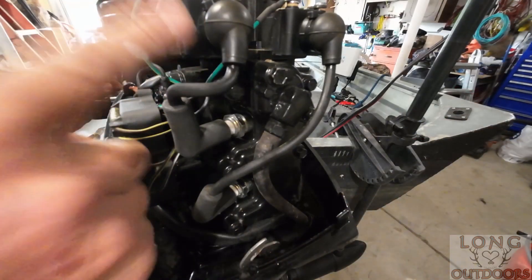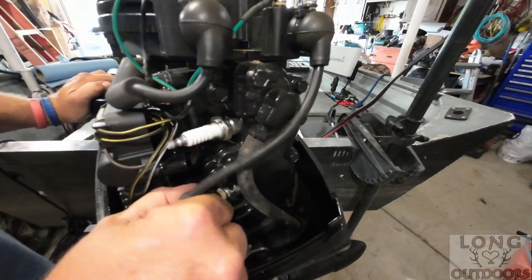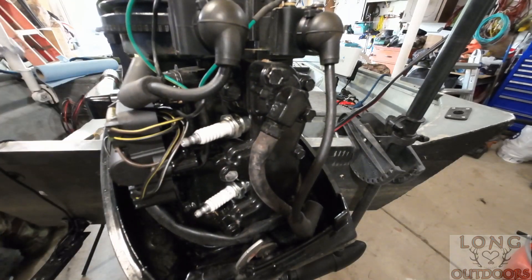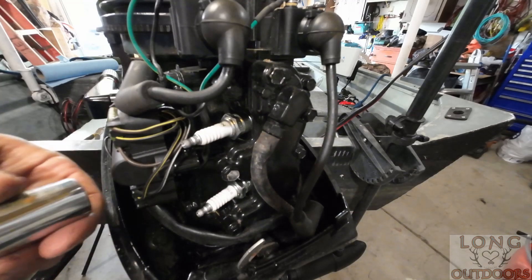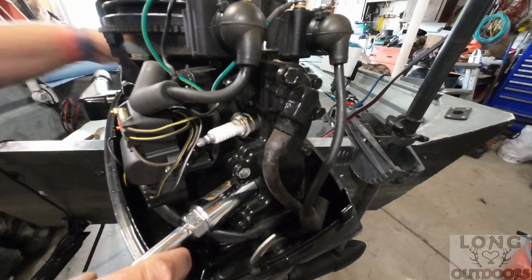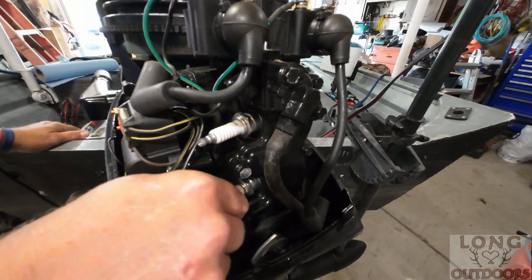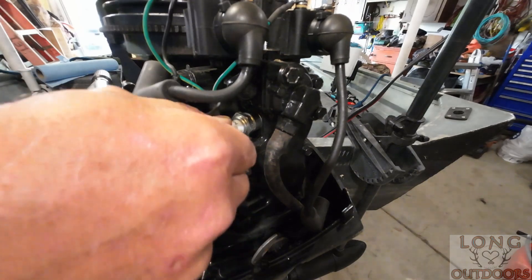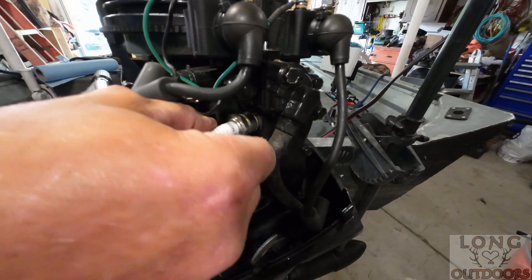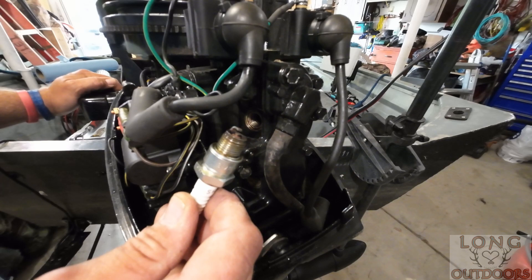To determine that the coils were bad, first I pulled my spark plugs. You're going to need a spark plug socket - this is a three-eighths drive - and just go ahead and take your spark plugs out. I already had this a little loose. Remove the spark plugs; the spark plugs are good. I just replaced them about three weeks ago when I replaced those coils, and the plugs are still good.